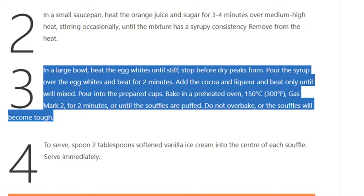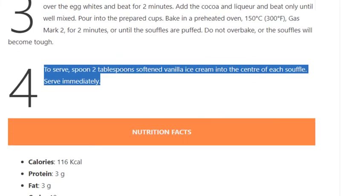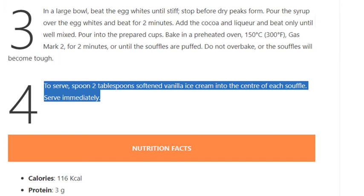Do not over-bake or the soufflés will become tough. Step 4: To serve, spoon 2 tablespoons of softened vanilla ice cream into the center of each soufflé. Serve immediately.